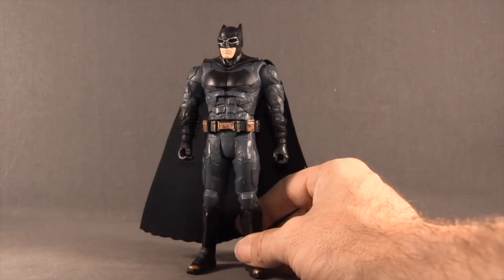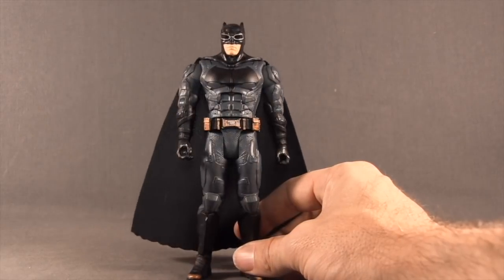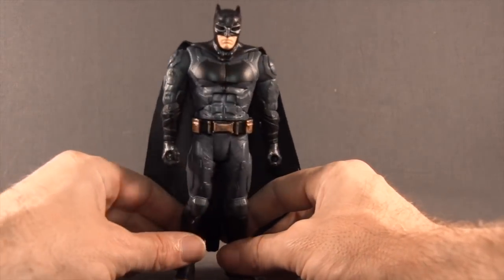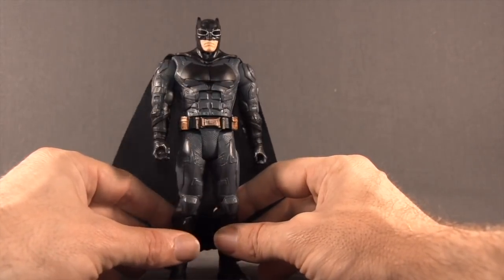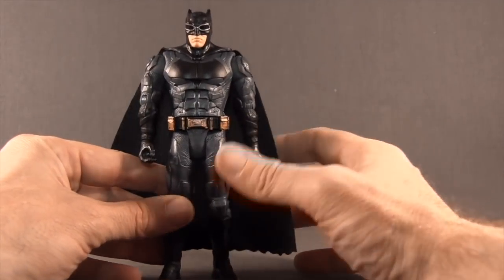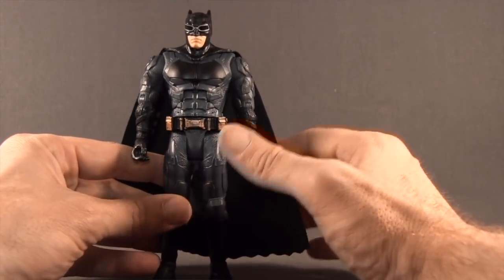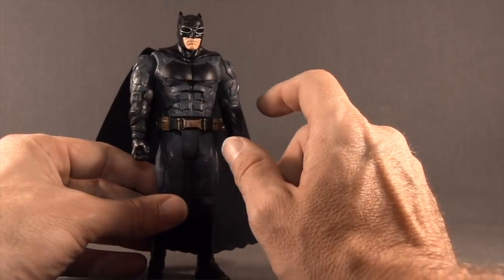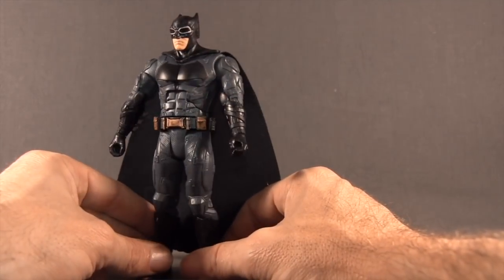The Batman figure included with this vehicle is listed as a 6-inch scale figure. As I mentioned, it has more articulation than I anticipated. When I first heard it was made specifically to fit in the cockpit, I thought it would have very limited articulation. I certainly won't call it super articulated, but it's better than what I expected.